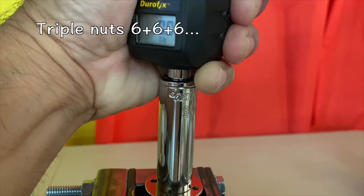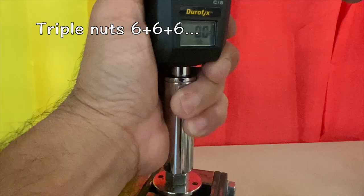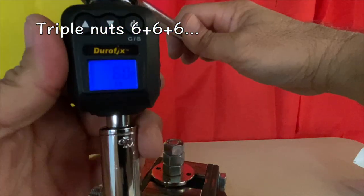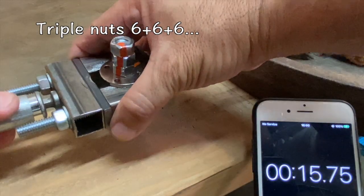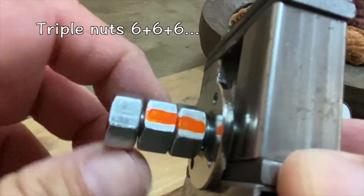Next, triple nuts torqued to six foot pounds, six foot pounds, and six foot pounds — and the results again were the same as a single nut. All three nuts were loose.